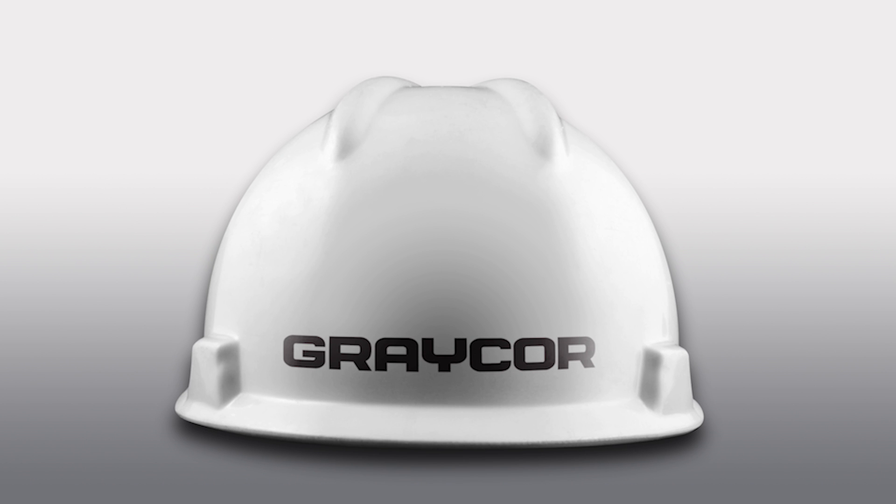This episode was sponsored by GrayCore, North America's leading provider of construction, maintenance, and facilities services.